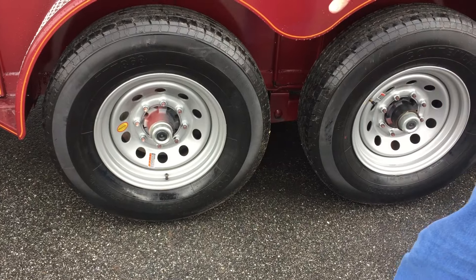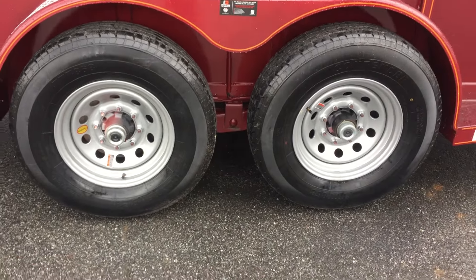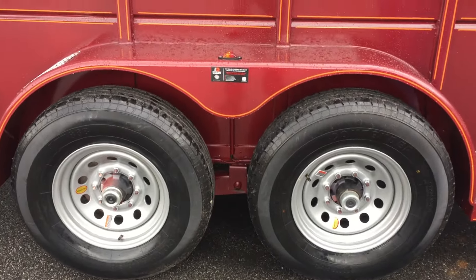This one has your Dexter easy lube axles, 7k axles, 14,000 GVW, LED lights, and radial tires.